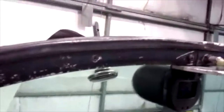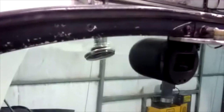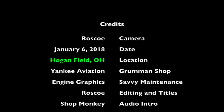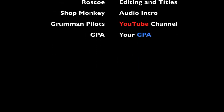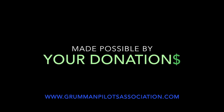We've seen canopy seals mounted up here, and people try to put the double bead seals on the canopy, but this is a new one for us. That's our informative mention for today. We hope you found this informative. Thanks for watching, and have a good day flying your Grumman. We'll see you next time. Bye.